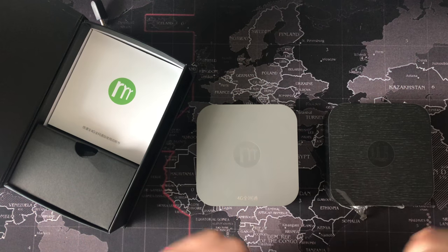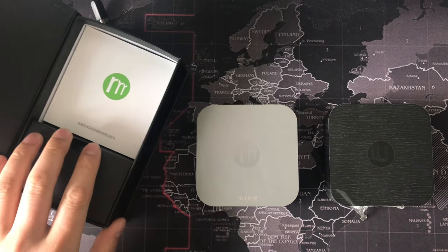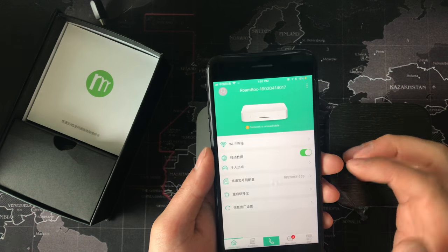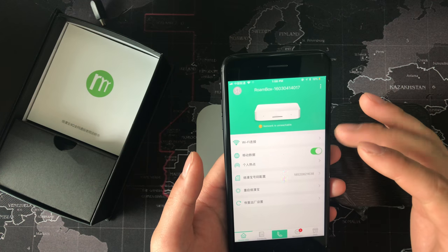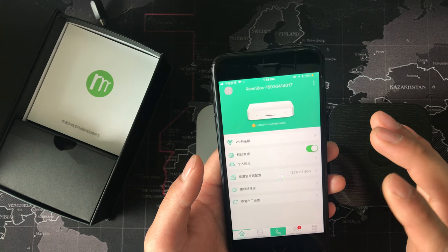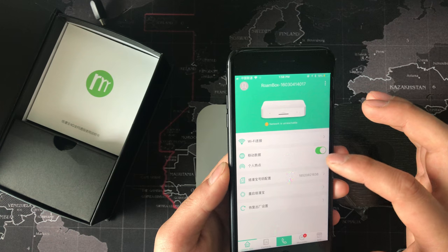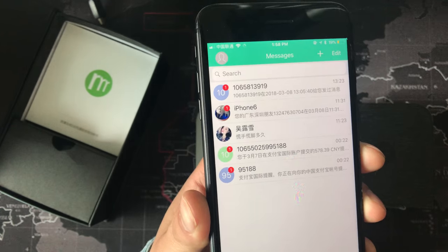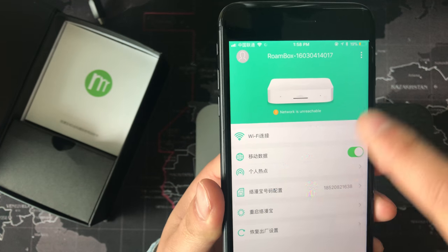About the app — I need to tell you that the app is not very good. It's still some Chinese and English, not all English. Because at this time the app doesn't work well for English. But in the future I think it will have an English app. You can see — some Chinese, right? Some Chinese.